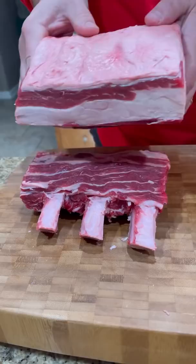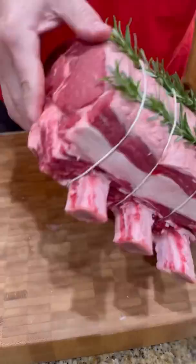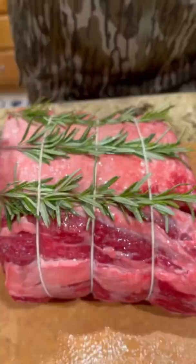We got fresh rosemary we're going to put on top, and we're going to tie it up. Now we're going simple on the seasoning: avocado oil, kosher salt, cracked pepper, garlic powder — done.